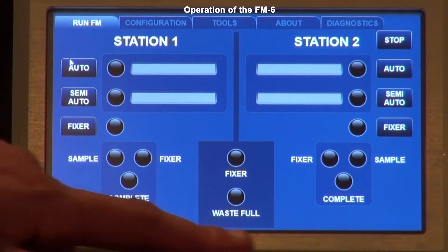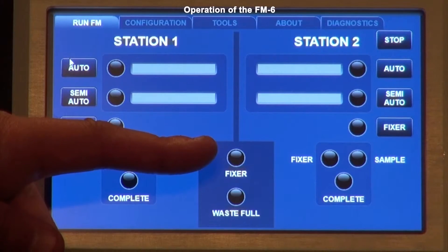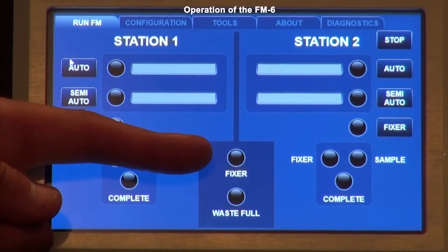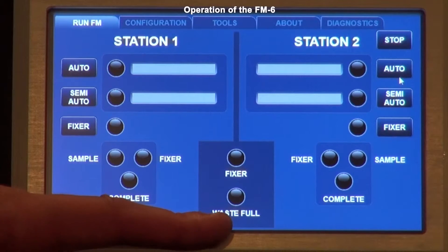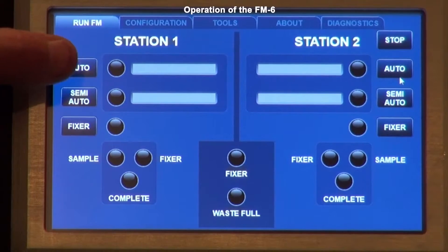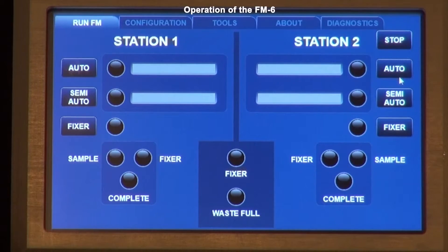In the middle, pertaining to both sides, you have a fixer light and a waste bottle full light. The lights turn amber and red depending on how much fluid is in the bottle. If the fixer is low, it turns yellow; if you run out of fixer, it turns red and you cannot use any buttons to run a sample. Similarly, when the waste bottle gets full it turns amber, meaning you need to remove and empty it. If it gets too full it turns red, preventing you from running a sample — a precaution to keep the bottle from overflowing into the waste vacuum pump.